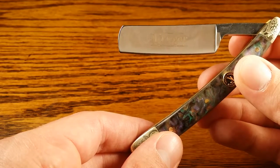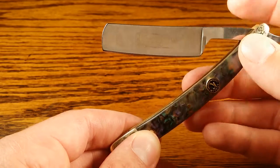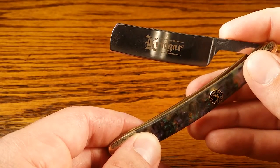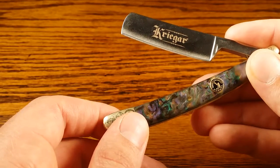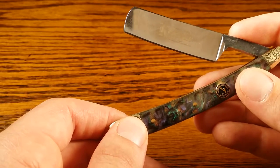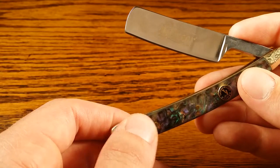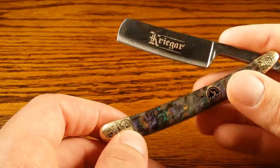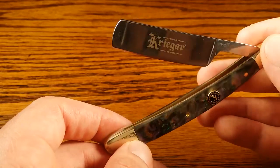In terms of durability, one positive thing is it is made of stainless steel so it won't rust on you. But that's about the only positive thing I can say. I read a lot of reviews that the buttons fell out or the scales just started to come apart. I haven't had that myself since I've just newly purchased this, but I can't honestly give it a good score in terms of durability either.